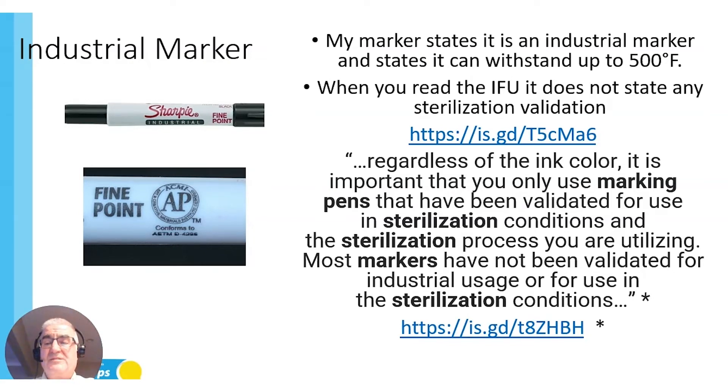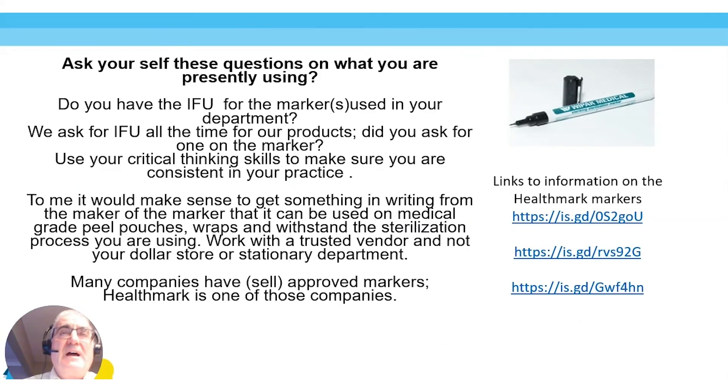I need you to ask yourself these questions about what you are presently using: Do you have the IFU for the markers used in your department? We ask for the IFU all the time for our products — did you ask for the one on this marker? Use your critical thinking skills to be consistent in your practice. If you're asking and following the IFU for everything else, are you following it for your marker? And if supply chain is telling you that you must use a certain one, you need to stand up and say, 'This is not approved for what I'm going to do.' Just because you can buy it at the dollar store for a dollar doesn't mean that's where you should go.